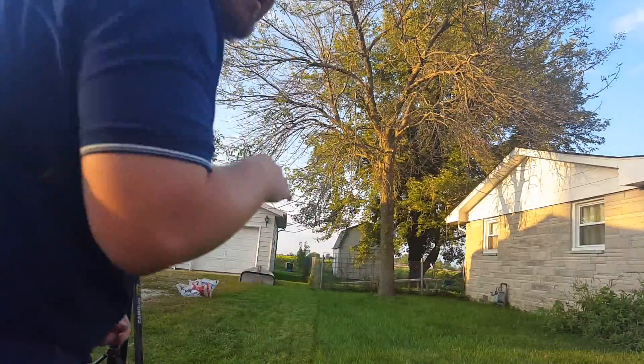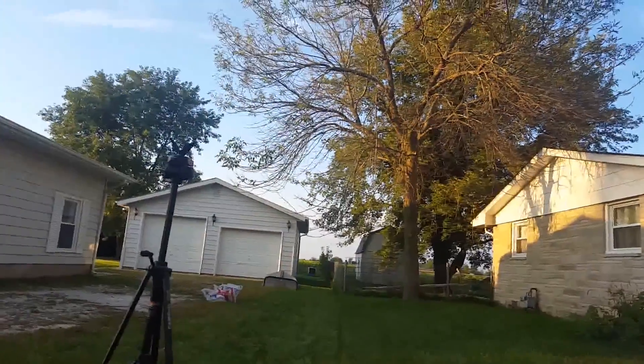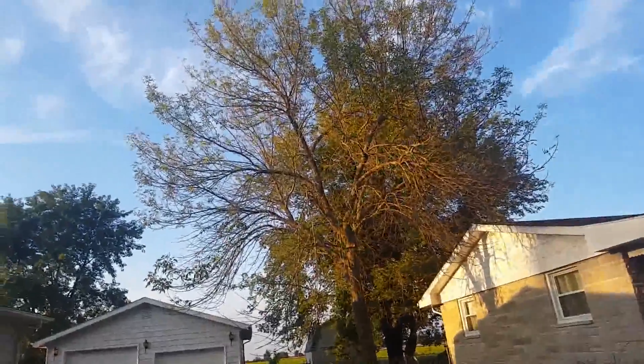Stupid bugs around me — flies or whatever they are, gnats. Let's go down here and show you.